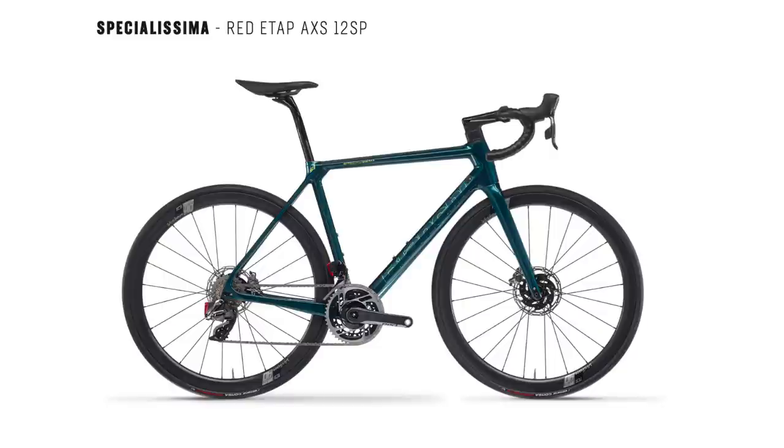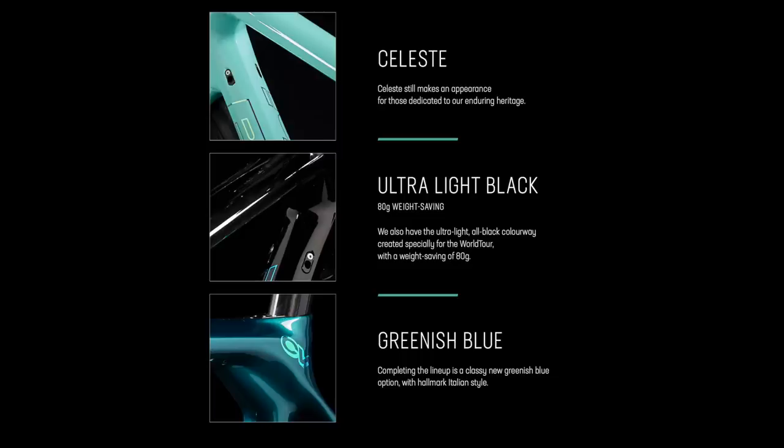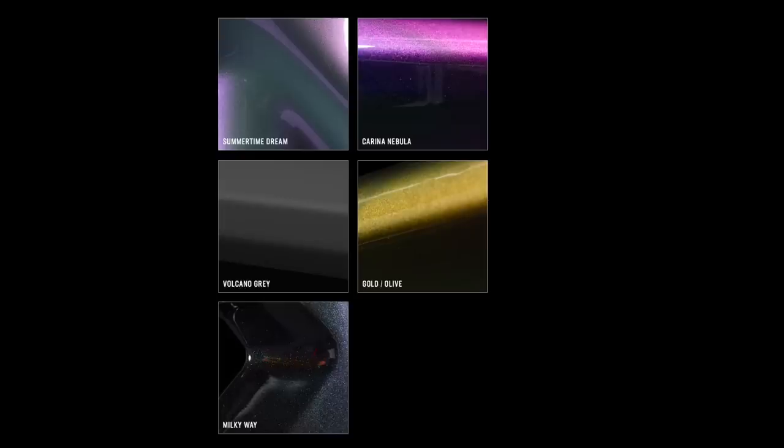Before I go — there are no prices announced yet, which is unusual. Normally when a brand launches a new bike they announce a range of prices, but I guess they're coming soon, maybe just working out currency conversions. We know there'll be a range of builds: Shimano Dura-Ace Di2, SRAM Red eTap, Campagnolo Super Record, and down to mechanical Ultegra. There'll also be different frame colours — of course the iconic Celeste will be available, plus an all-black option which is apparently 80 grams lighter since paint affects frame weight. Custom hand-painted colours from Italy will also be available. I'd expect pricing to start around five thousand for Ultegra mechanical, up to ten or eleven thousand at the top end.